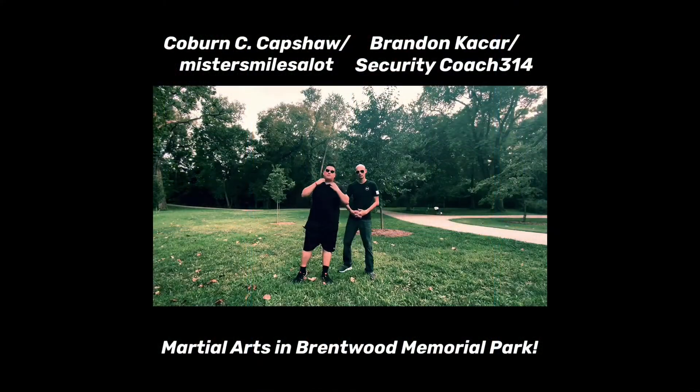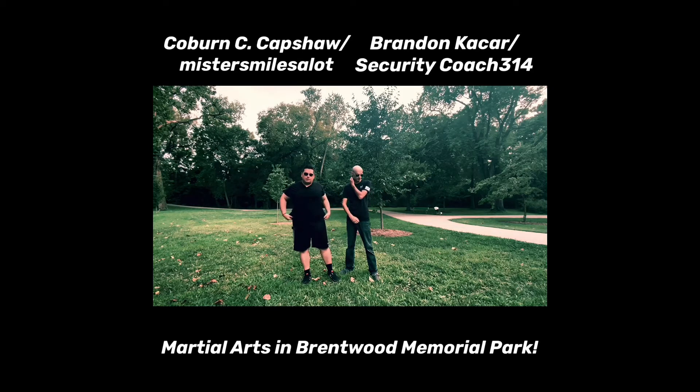What's up everybody, this is Coburn C. Capshaw, also known as Mr. Smiles A Lot, and Brandon Kacar, also known as Security Coach 314. Today we're going to go over some basic martial arts drills, how to get out of certain situations, and things of that nature. Brandon has been tactically trained in military and security martial arts, and we're both going to show our different skills in different situations.